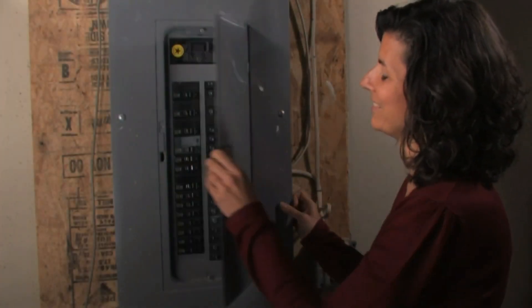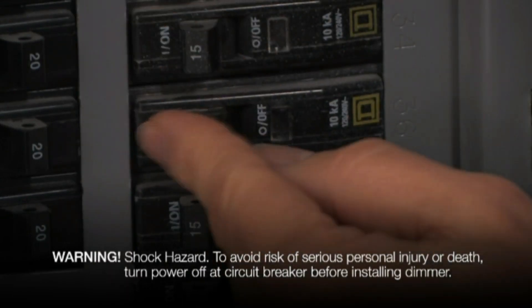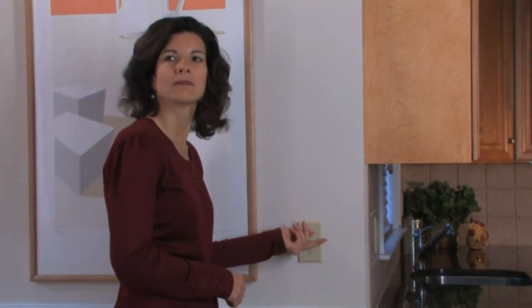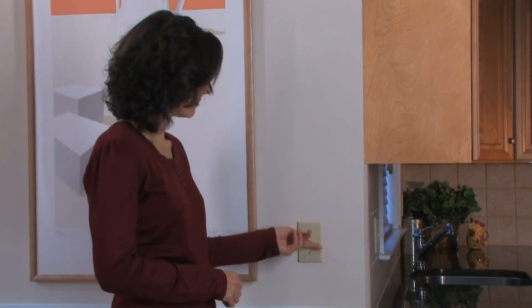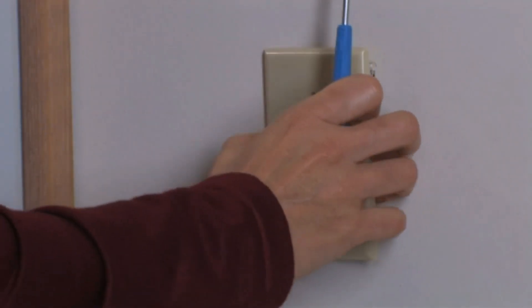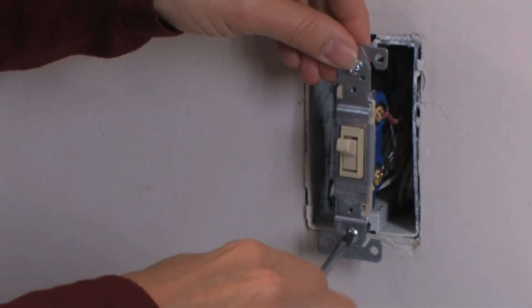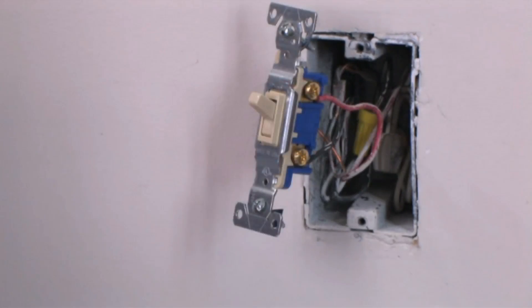Before you begin, turn the power to your switch off at the breaker. Test the switch you'll be removing to make sure power is cut off before continuing. Now you can remove your existing wall plate and the screws mounting the switch, and carefully pull the switch away from the wall. You might find a bundle of white wires in the back of the wall box — you won't be using these wires, so you can leave them in place.